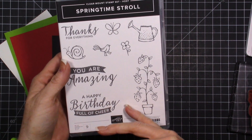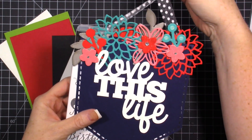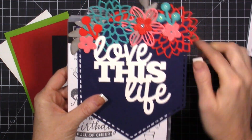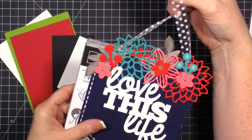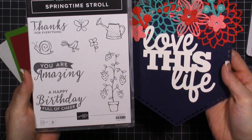Instead of creating a couple cards and doing a card kit to go with this stamp set, I'm going to create project kits with this product. You'll get the pocket that is nice and stitched, really fun. You'll get the saying right here, and then a bunch of flower die cuts to put together - that's my thank you gift for everybody who orders this month.